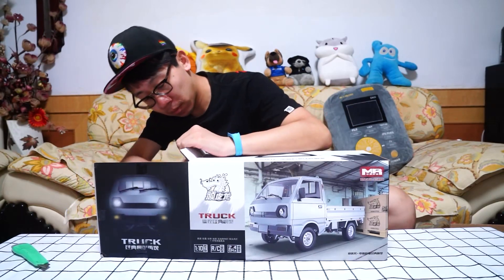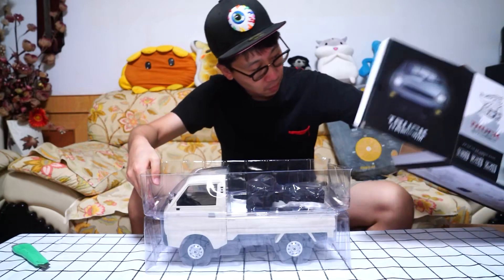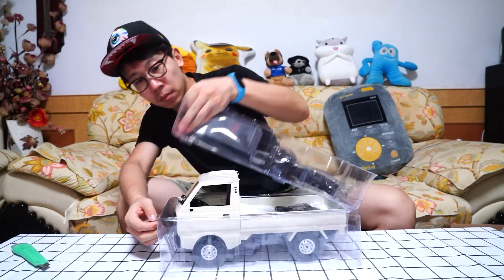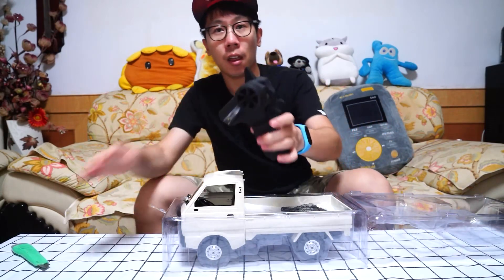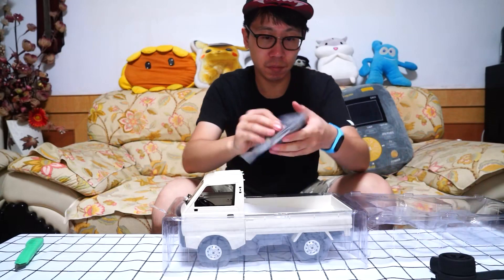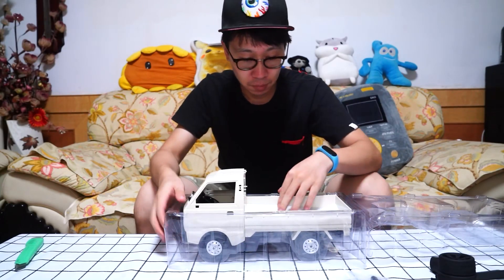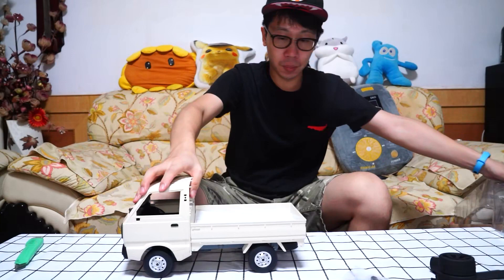Here is the transmitter, charger, and some other stuff. The truck's pickup.